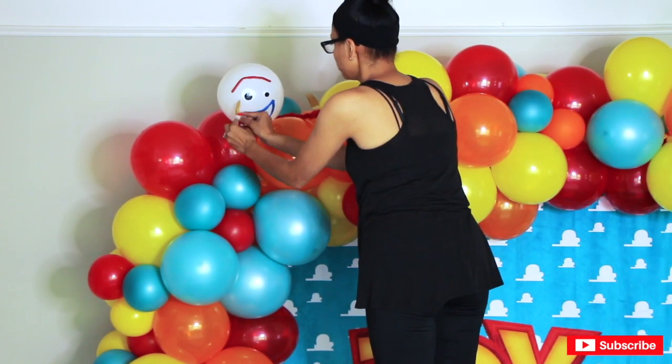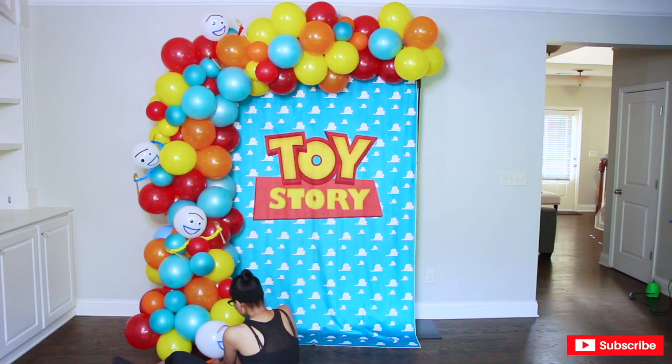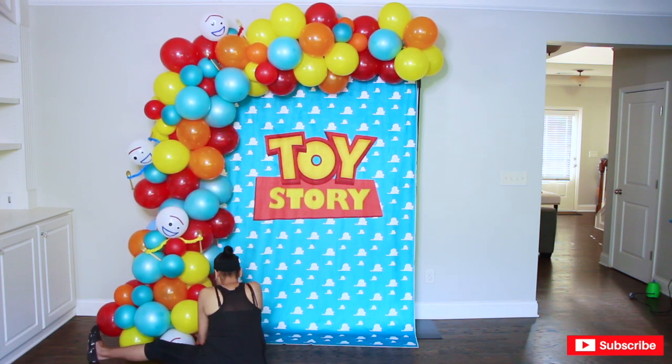I hope you guys enjoyed this video! If you did, please make sure to leave me a thumbs up, subscribe, and comment — let me know what you thought of this setup. And make sure to share, share, share! Sharing is caring.